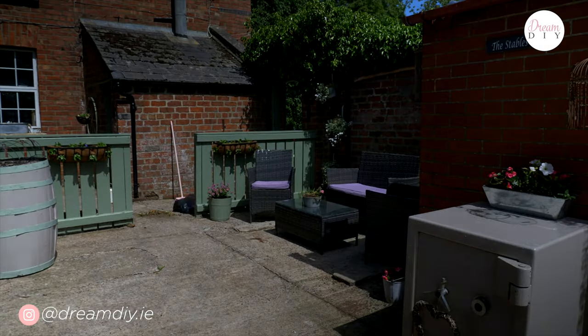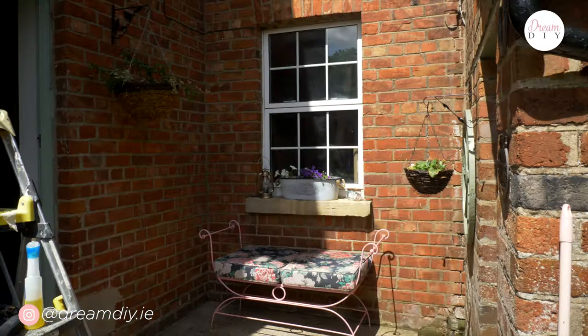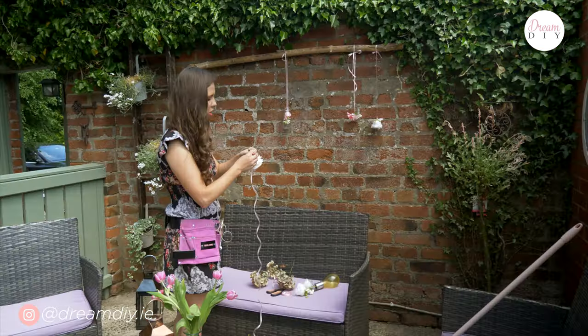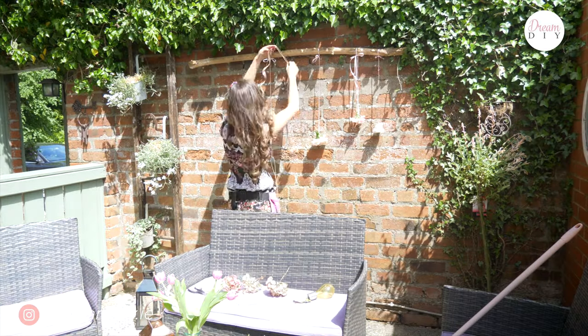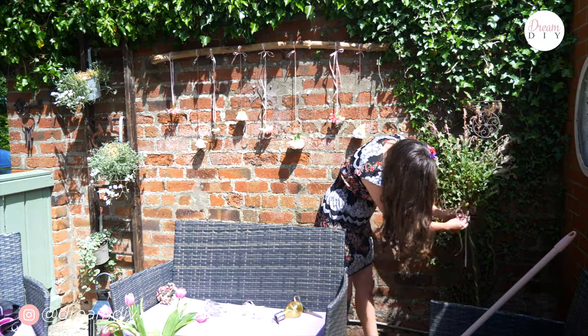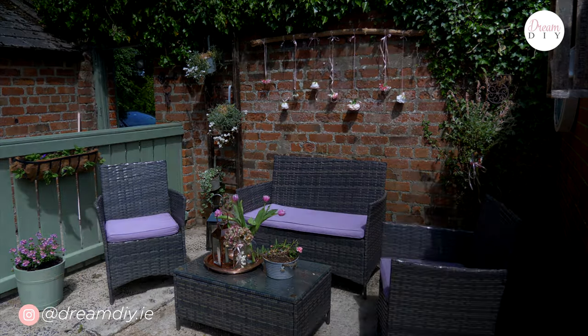With all the painting now complete it is time for the fun bits — bringing in all my little bits and pieces and decor to really bring this area to life. The last project of the day was to create a hanging wall feature. This was very simple to make — all I used was an old branch, some ribbon and some artificial flowers. I just hung it up, put the ribbon around it and tied the flowers onto the bottom. It's really pretty and because it's artificial flowers it's always going to look pretty, so it's a really cheap, effective and pretty way to brighten up a wall.